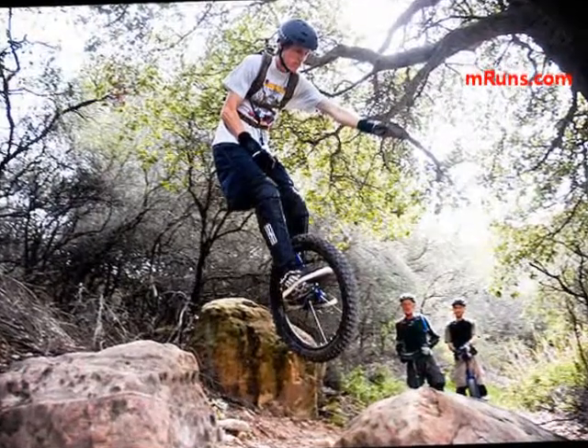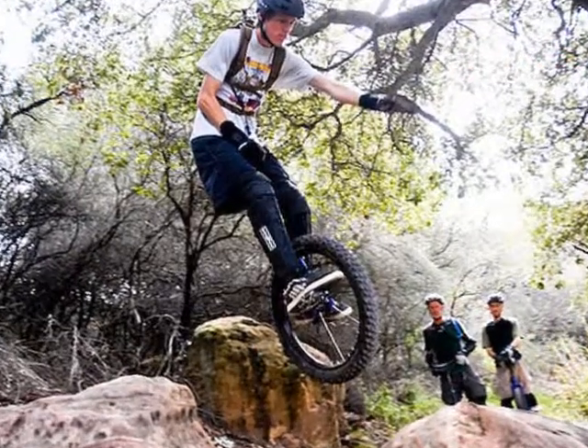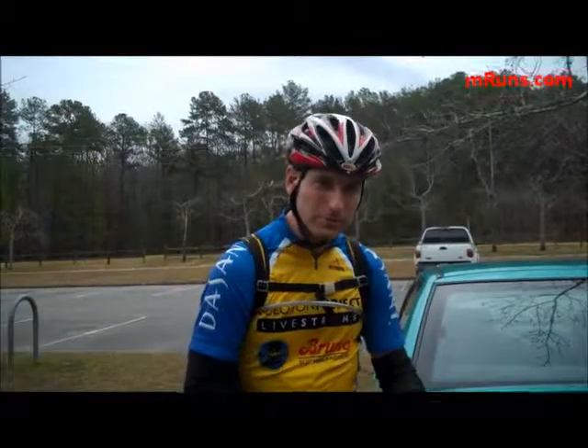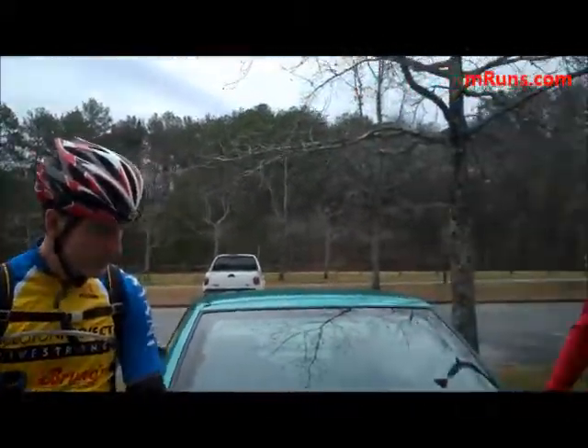The step beyond that is actually hopping and doing trials — hopping off picnic tables and that sort of thing, which I don't do. This guy here, he can hop around pretty good.